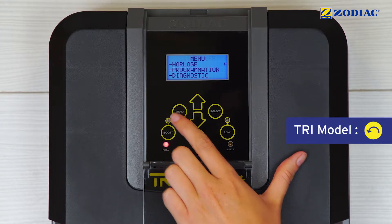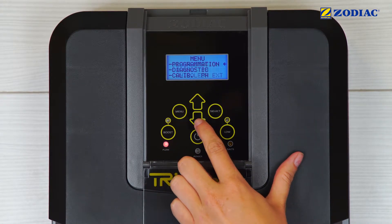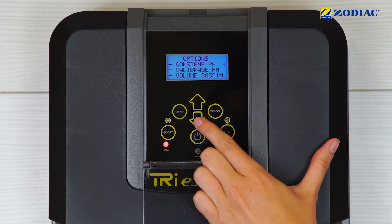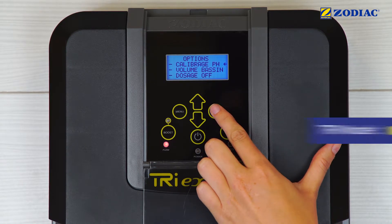Press Menu. Choose pH Calibre and press Select. Choose pH Calibration and press Select.